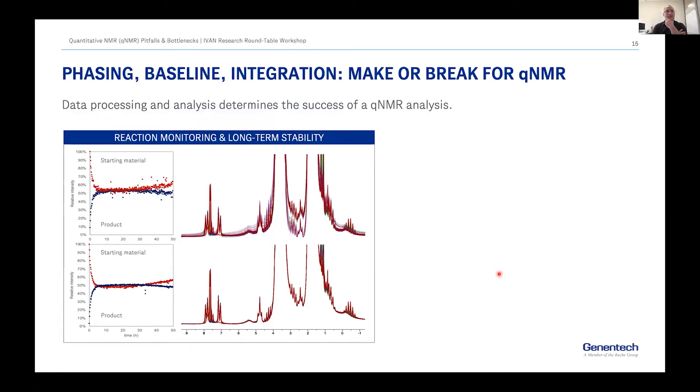What I think can really make or break qNMR analysis is how you phase and baseline-correct your data. I'm sure all of you have seen examples where you try to make a single peak as symmetrical as possible and make the baseline as flat as you can. I'm sure Gennady is going to have a lot more to say on that front. What you see on the screen is a reaction monitoring and long-term stability study — 300 spectra collected over 50 hours — and there is absolutely no point in trying to do any manual phasing or baseline correction on these datasets.